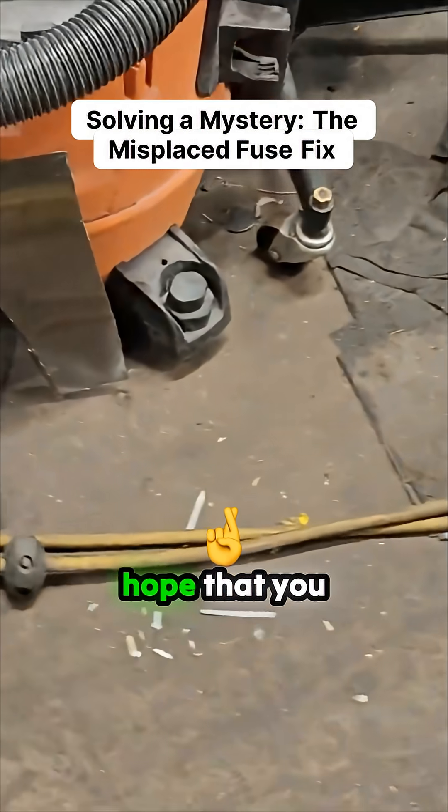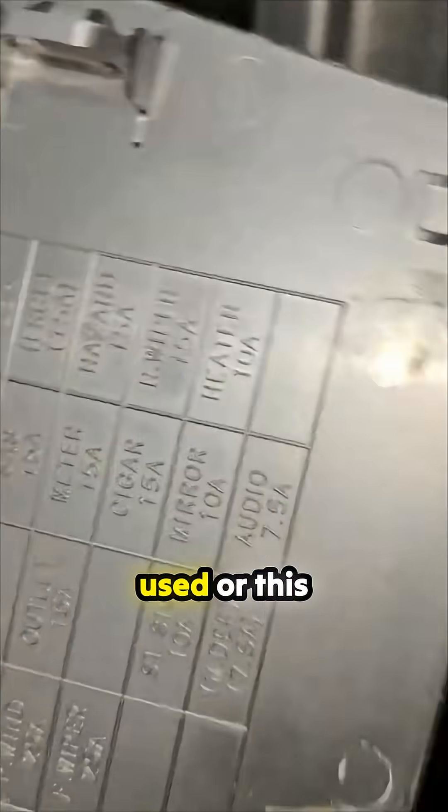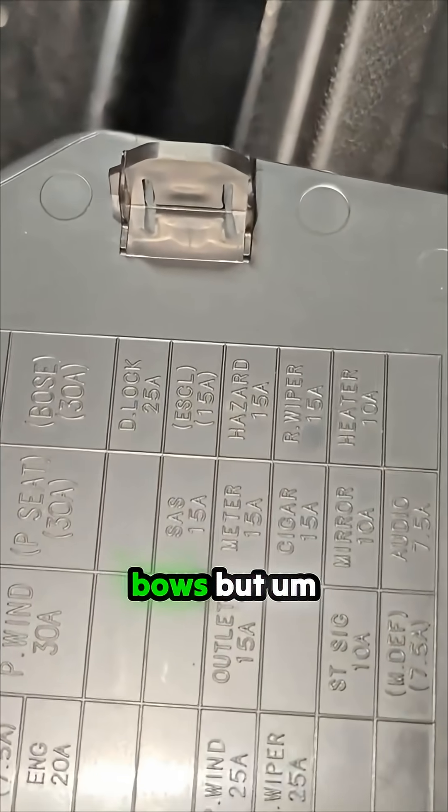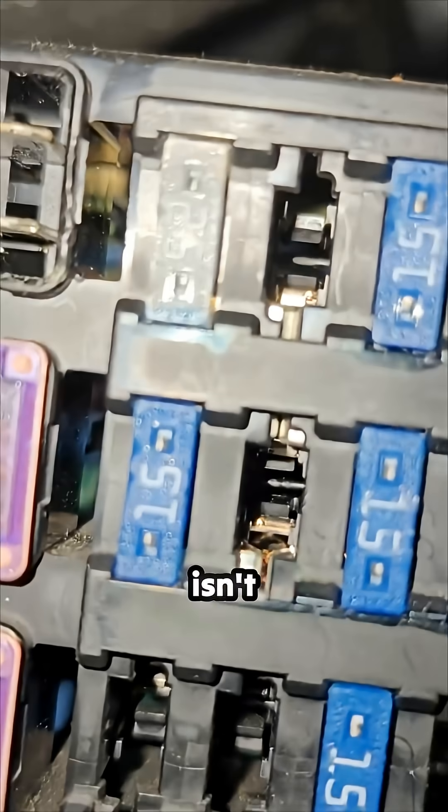I found the fuse cover on the other side. This top fuse that's not used or missing - it's for Bose. I don't think this has a Bose stereo system... oh yeah, it does say Bose. There's also an electronic steering lock fuse that isn't used on this car because it's manual.